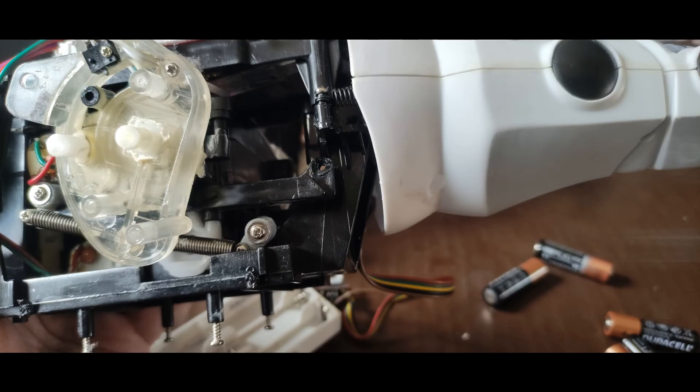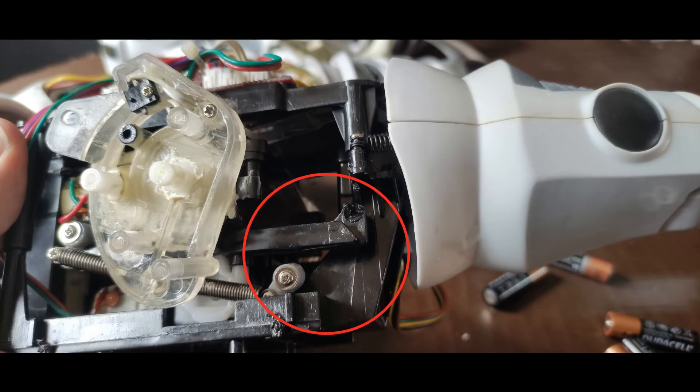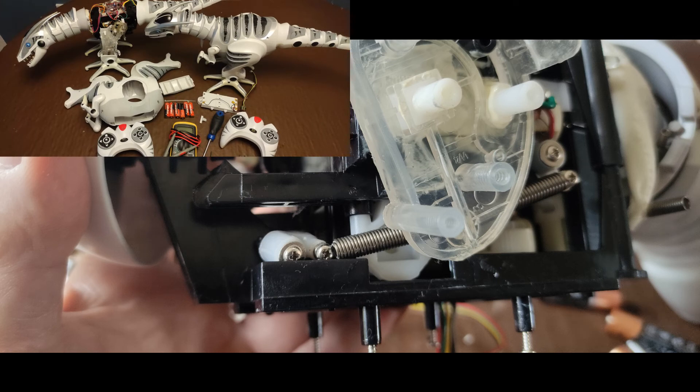On investigation I found the anchor points for the leg return springs are broken — it's quite a severe break and I didn't think any glue was going to fix that. Unfortunately the same thing had happened on the other side. These connection rods are really deep inside the Robo Raptor, and if you watch the video where the guy takes it to bits you'll see just how much you have to disassemble to get in there. I didn't think a repair was viable, so this one now becomes my donor dinosaur.